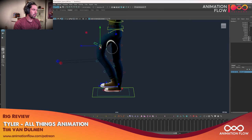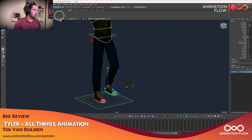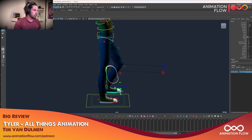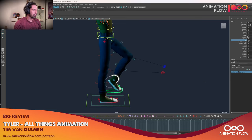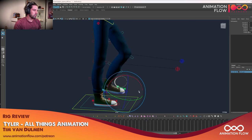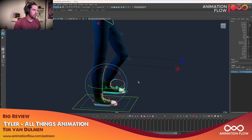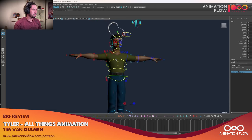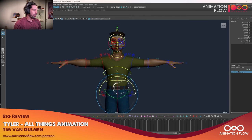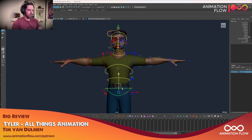The bend controls are always good to have. All the same foot roll controls — bending from here, bending from here, bending the toes. Nice outfit as well, the character design is pretty unique. I like it. IK spine is present.